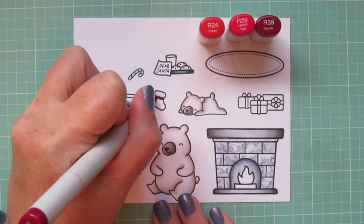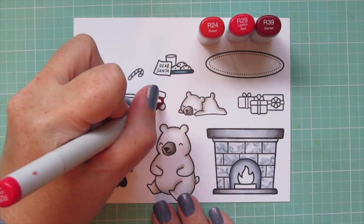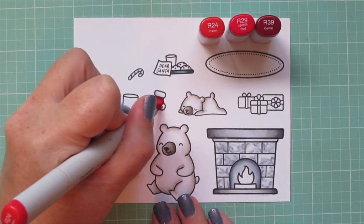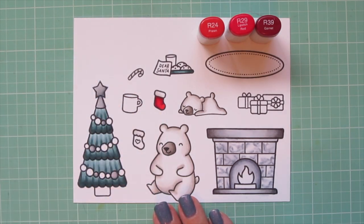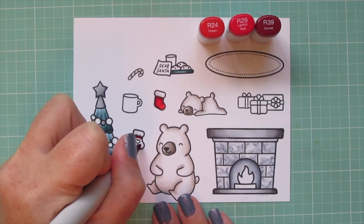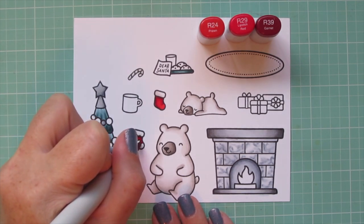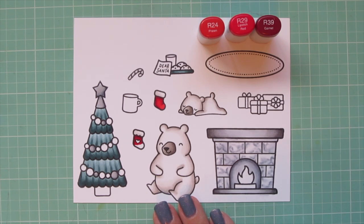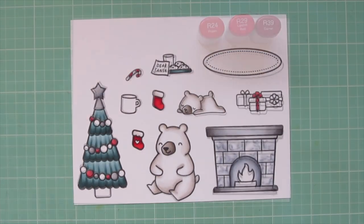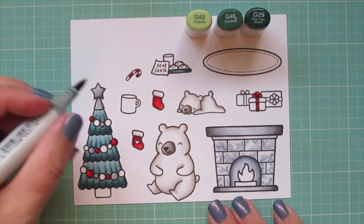I'm using R24, R29, and R39, starting with the R39 to lay in some shadow on the stocking and accentuate the curve in the toe. Then I blend out with the R29 and fill in with the R24. I'll do the other little stocking on screen as well so you can see it again — blending out with the R29 and finishing with the R24. Then I'll color several other images I want to be red off screen just to save time.